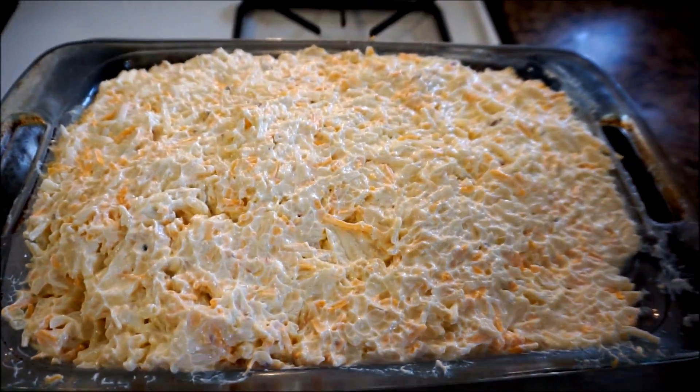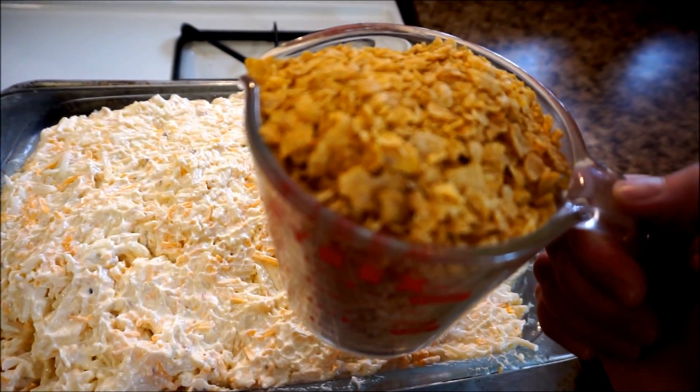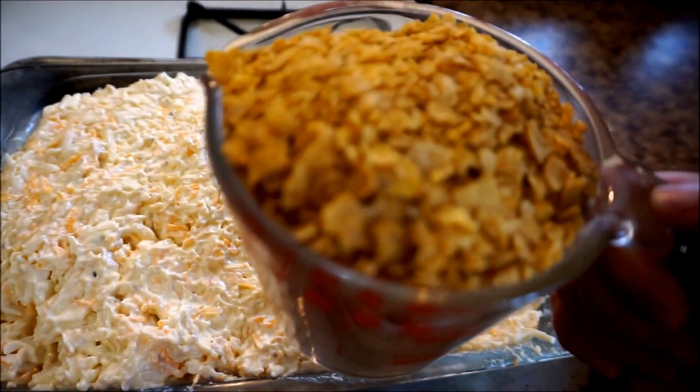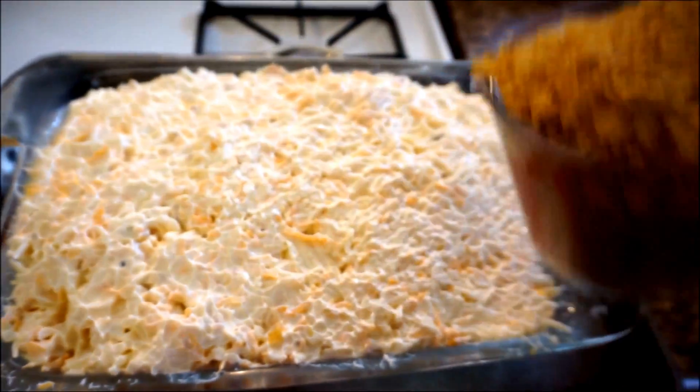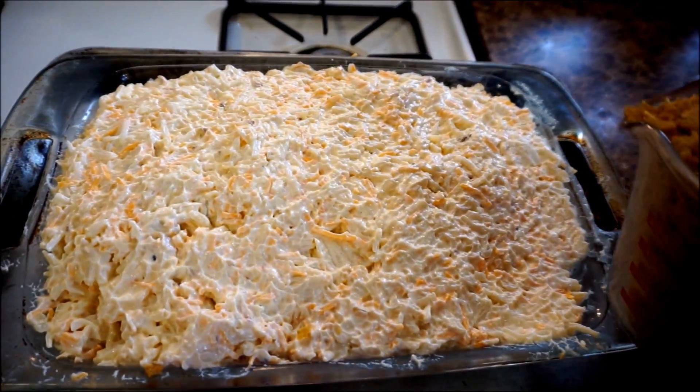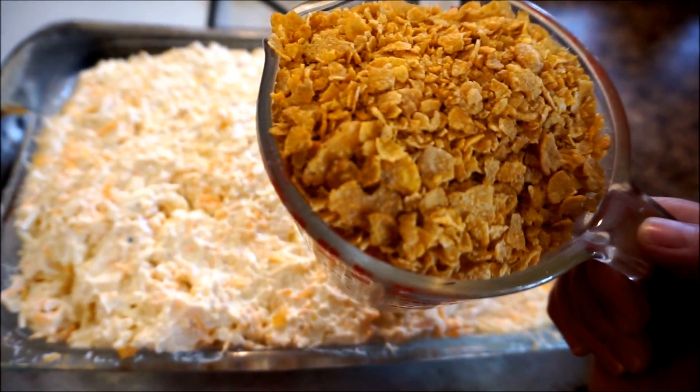But what I like to do is add some crushed cornflakes. I'm going to mix them with butter — put them into a baggie and just mix them with two tablespoons of butter and then sprinkle those on top of this cheese casserole. You could also use breadcrumbs, but I choose to use cornflakes. I think they taste better.